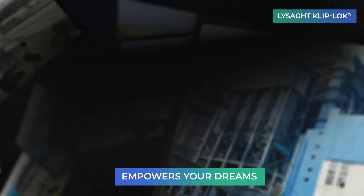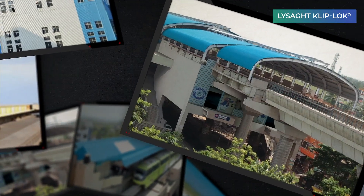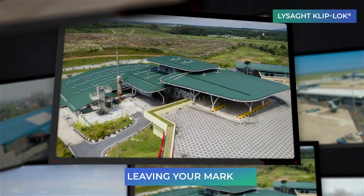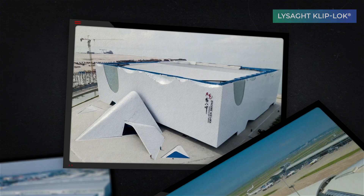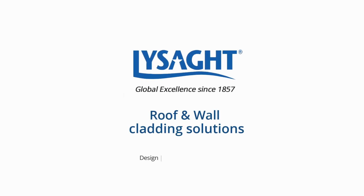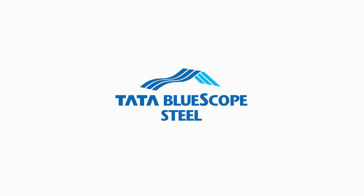Empowering possibilities beyond convention, Lysad Cliplock unleashes creativity. With enduring and formidable structures, leaving your mark for years to come. For more information, visit www.lysadcliplock.com.